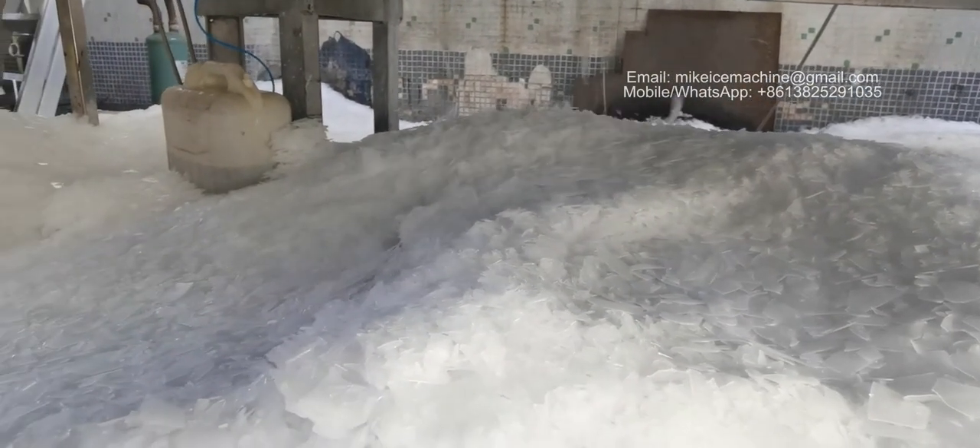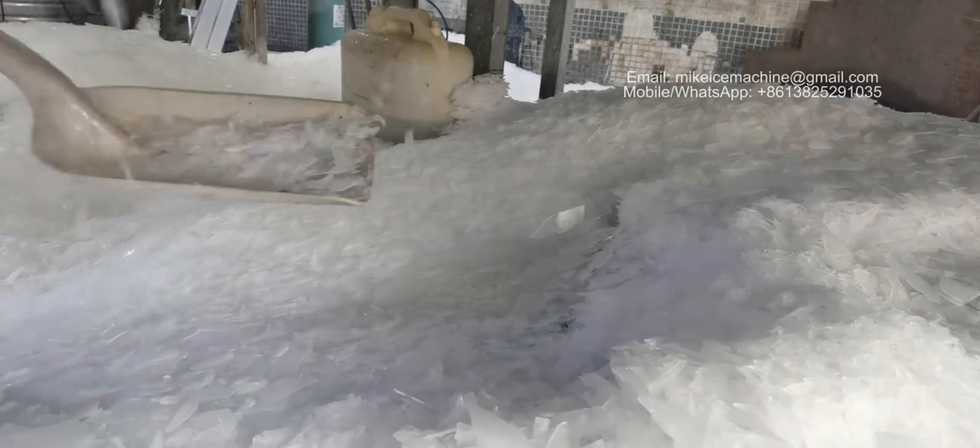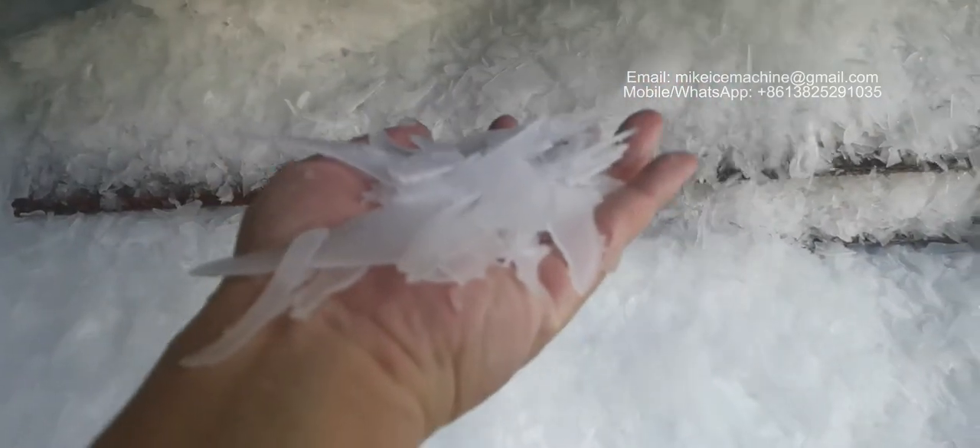This is the ice making speed. This is the quality of the ice flakes made by the machine. The well-frozen ice flakes are thick. The water is frozen very well.